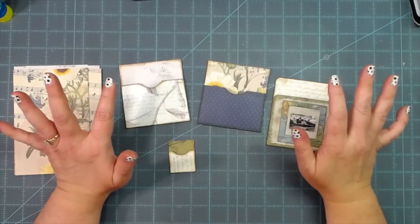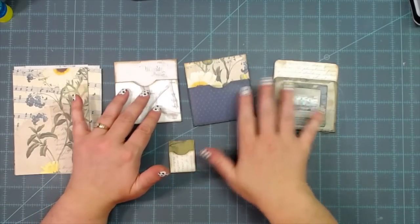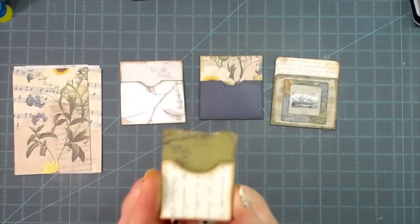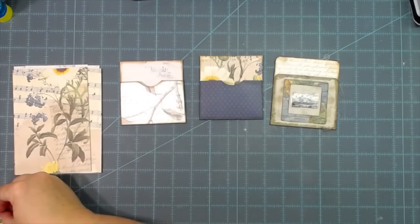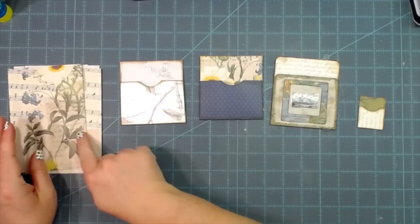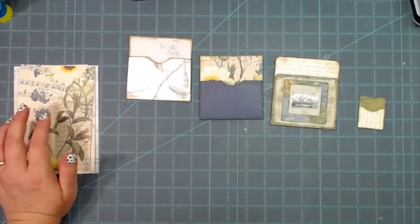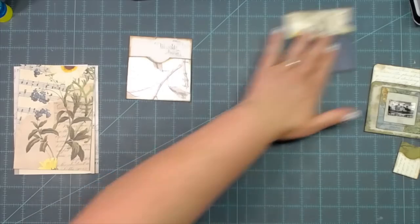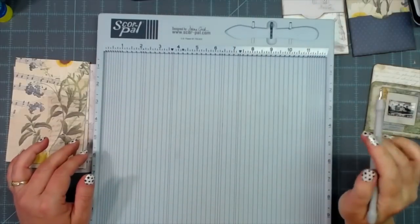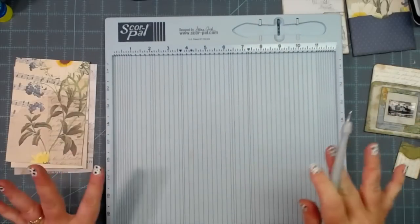I wanted to show you that library pockets do not have to be an exact measurement or the same size. My favorite size is four-inch wide library pockets, but you don't have to make them like that. You can make library pockets any size you'd like — this one is two inches by one and a half inches. I have some already cut in the four-inch size and I'll show you how to make these simple little library pockets, the easiest little project ever, beautiful things to add to your scrapbook pages, journals, art journaling.